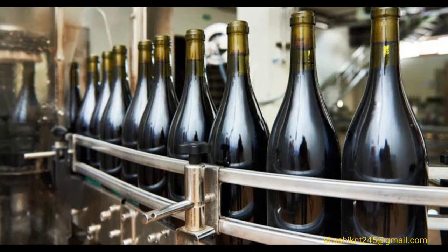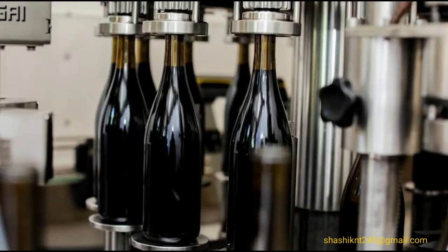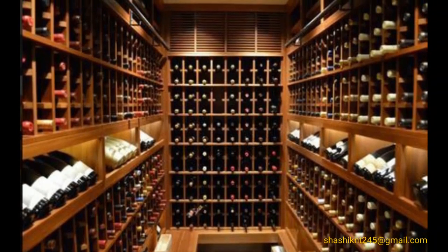Bottling: the bottle is treated with sulfur dioxide, filled with wine, and corked, then sent to the cellar.